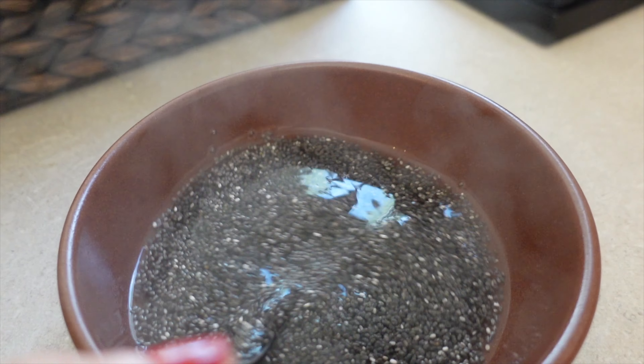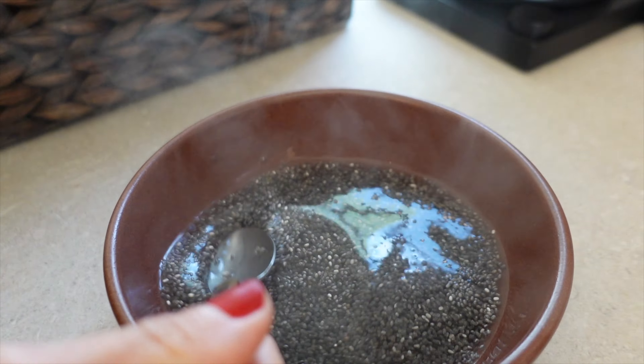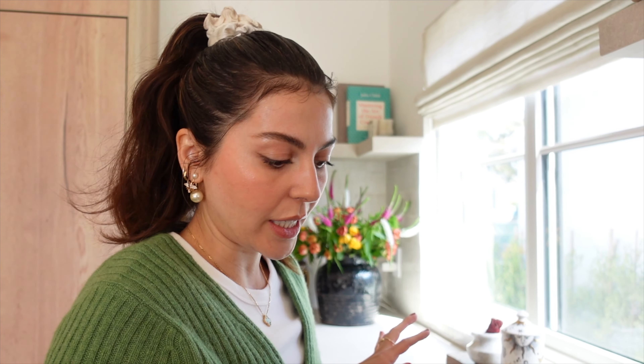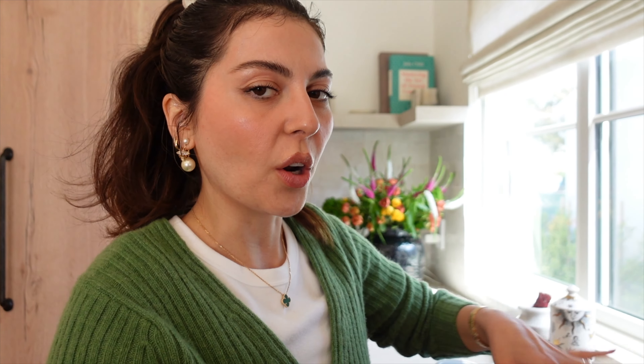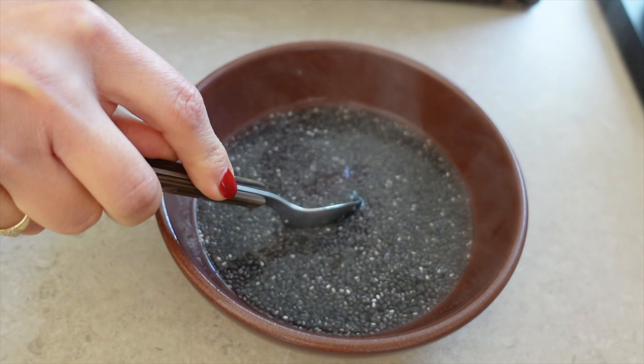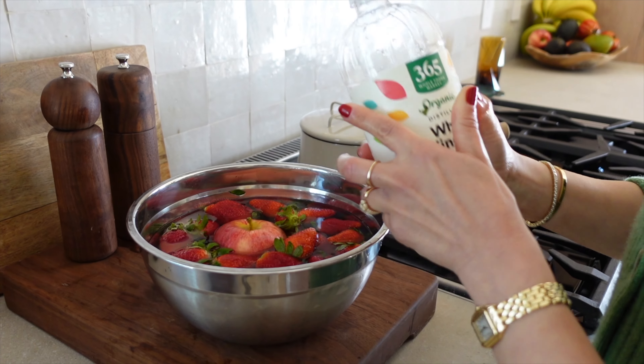Once that's there, I put in hot boiling water. As you can see it's soaked in — there's tons of water, but in just a few minutes this is going to expand, so it feels like a lot of water but it's actually not. Then I put in one date because dates are super super healthy for you.